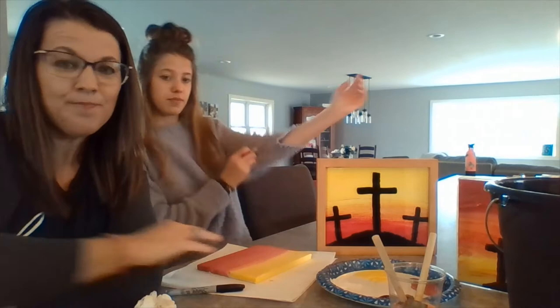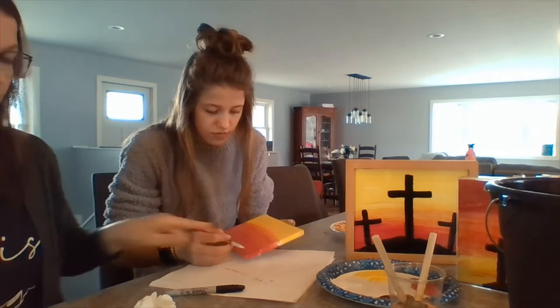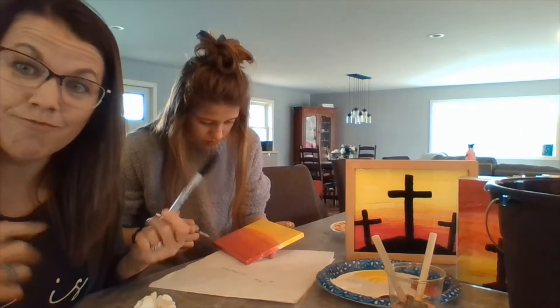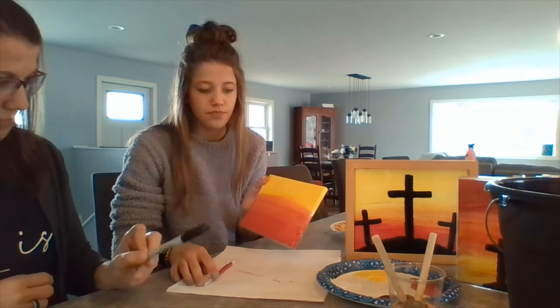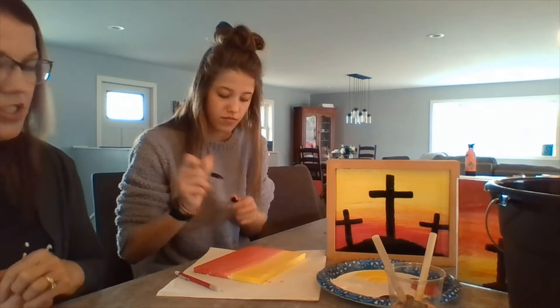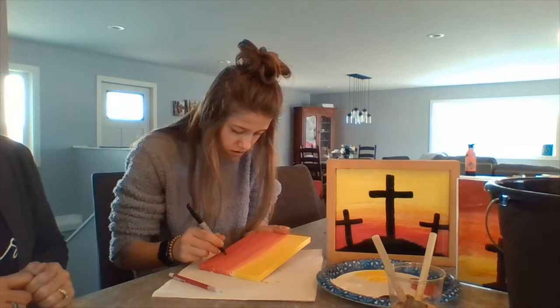Once the painting is dry, you're going to take a pencil and we're going to draw the hill. Take the pencil on the red side and just kind of draw it out. You can also use a Sharpie — just be careful because Sharpies do stain things, so be careful what kind of surface you're on. Then you're going to draw the three crosses: the middle one is substantially taller and then you have the two to the side. Jada is going to trace the hill using a Sharpie just so that when she goes to paint it she has a good outline.